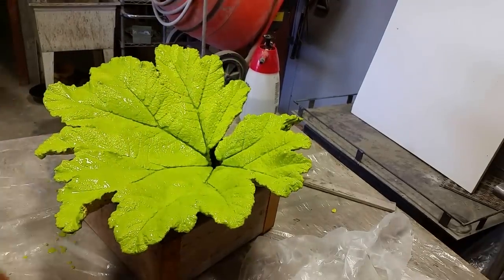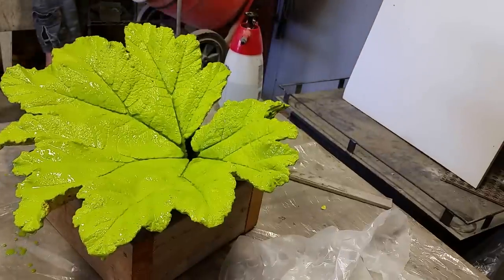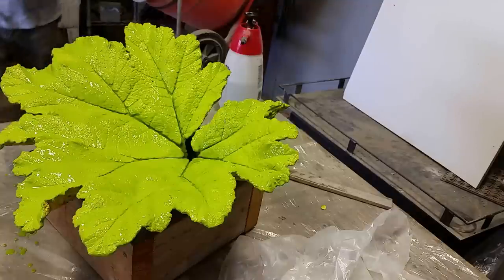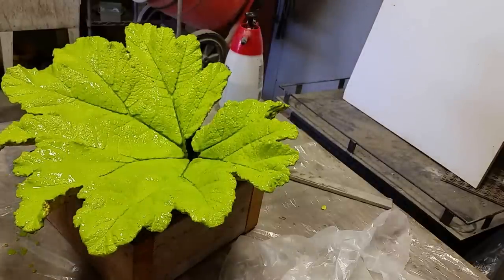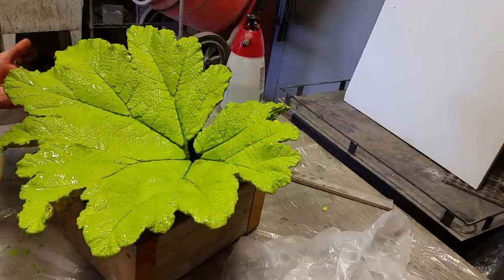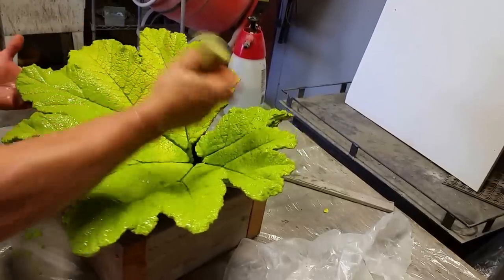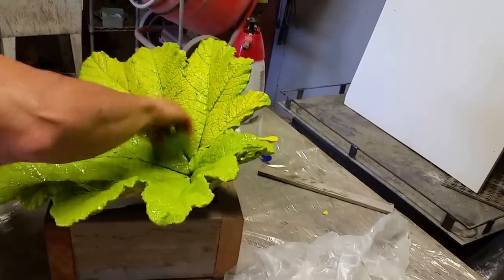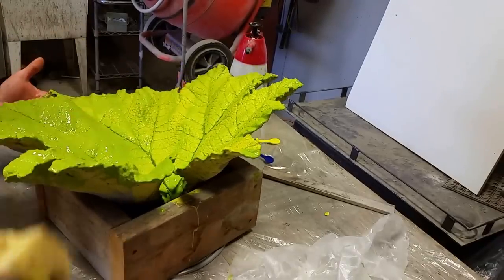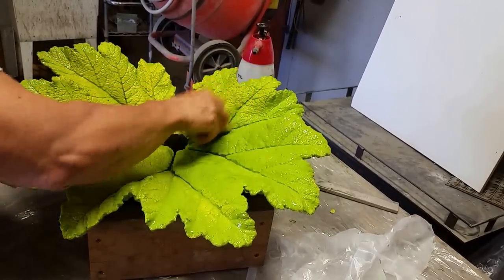Move your stuff aside — if you have other projects on the same table you're going to want to cover them because this stuff can go flying everywhere. Now I've got the sponges wrung out really well. You don't want them with a lot of water — there should hardly be anything coming out. Make sure there's no other colors from a project you just finished. Then you just start wiping, then turn to the clean side again.